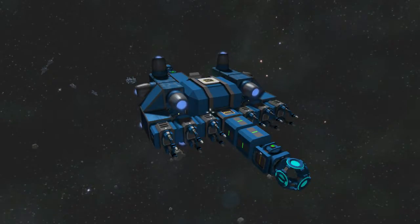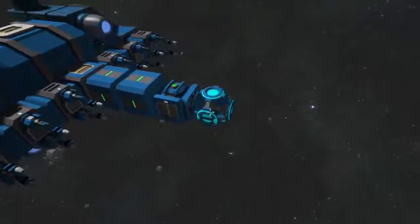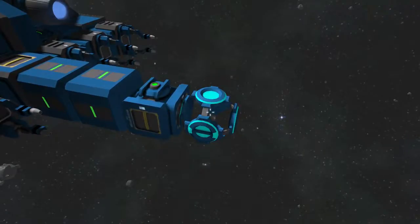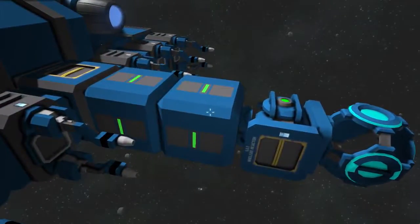I'm going to show you the basic idea about how to do it with the simplest kind of ship that can print itself — and that is this little guy. So up here we've got a print head — this is our projector. Then we've got a generator and then we've got a merge block. Merge blocks are the only kind of articulated blocks that survive the printing process.